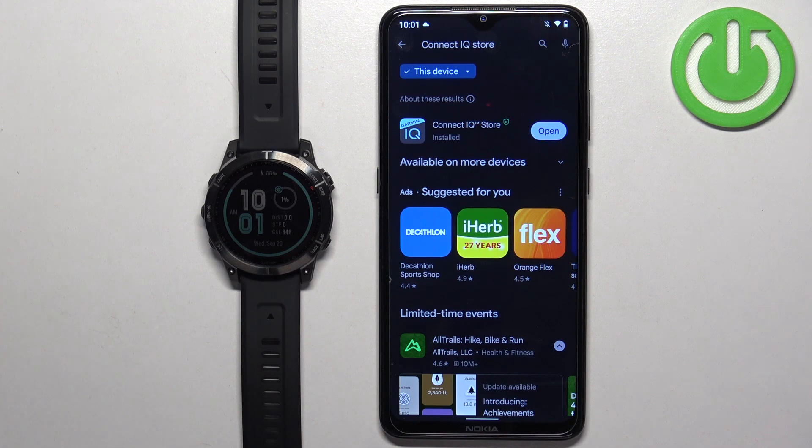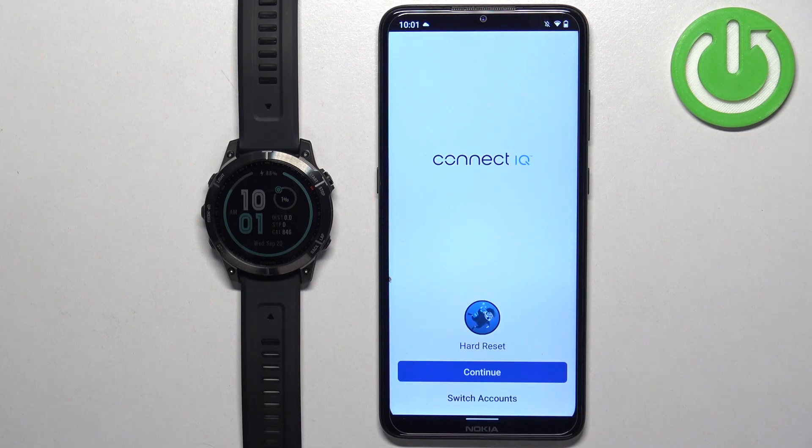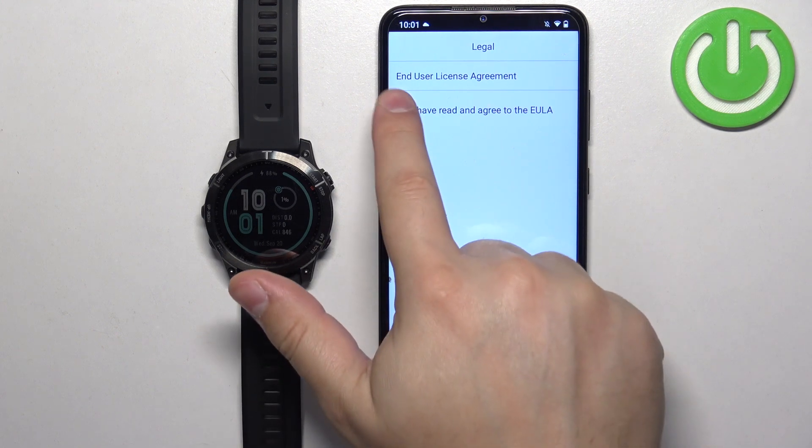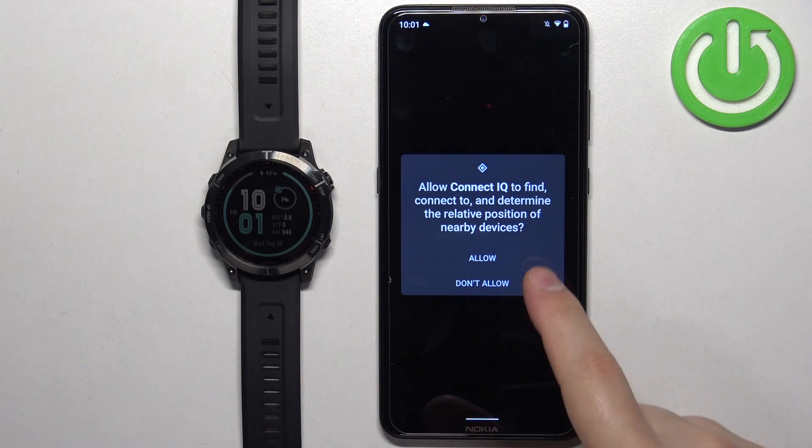After the application is done installing, tap on the open button to open it. In the app, tap on welcome, then tap on continue — or switch accounts if you want to use a different account. Check the box and tap on next, then allow the permission.